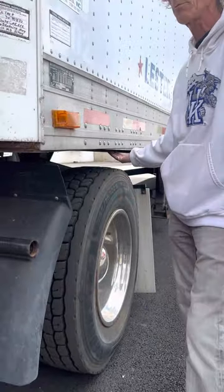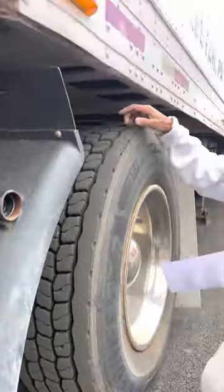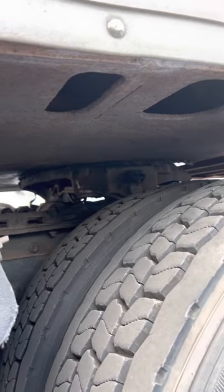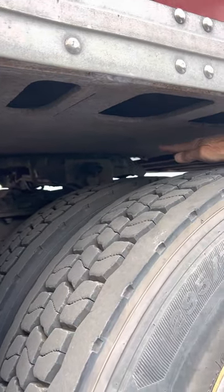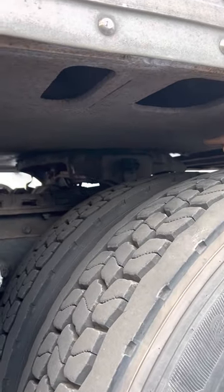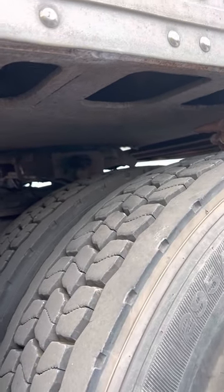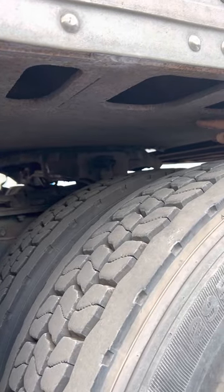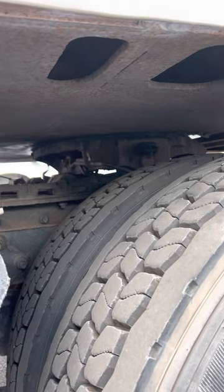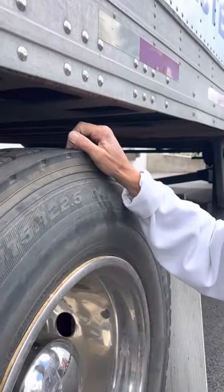I also want to make sure that my trailer has no holes in the floor. My fifth wheel — I'm going to check my apron, it's not cracked, bent, or worn. My skid plate is not cracked, bent, or worn, there's no gap between my apron and my skid plate, and my skid plate is properly greased. My locking jaw is secured around my kingpin with no play. My kingpin is secured, not cracked, bent, or worn. My release arm and my fifth wheel sliding pins are in the locked position. My fifth wheel is in the proper position and does not interfere with my landing gear when making turns.